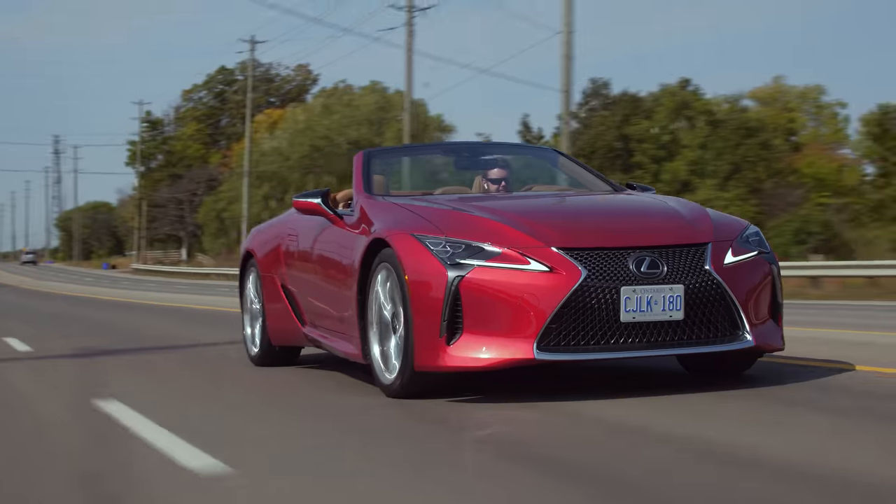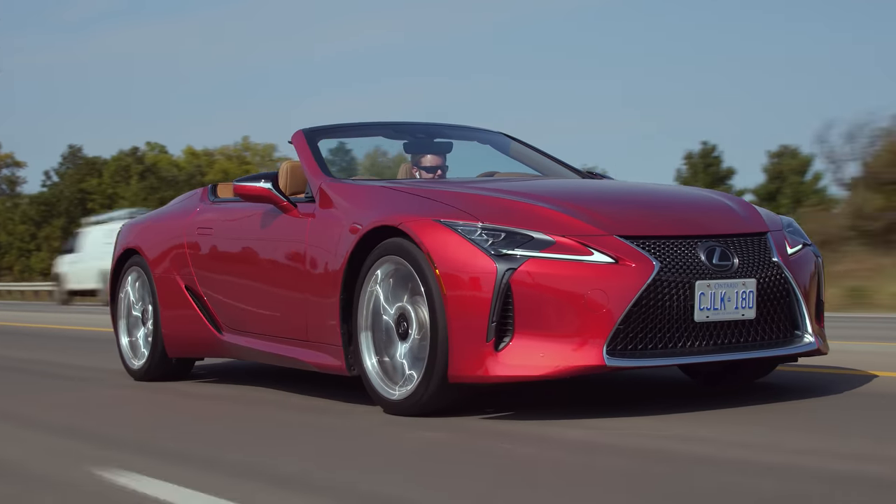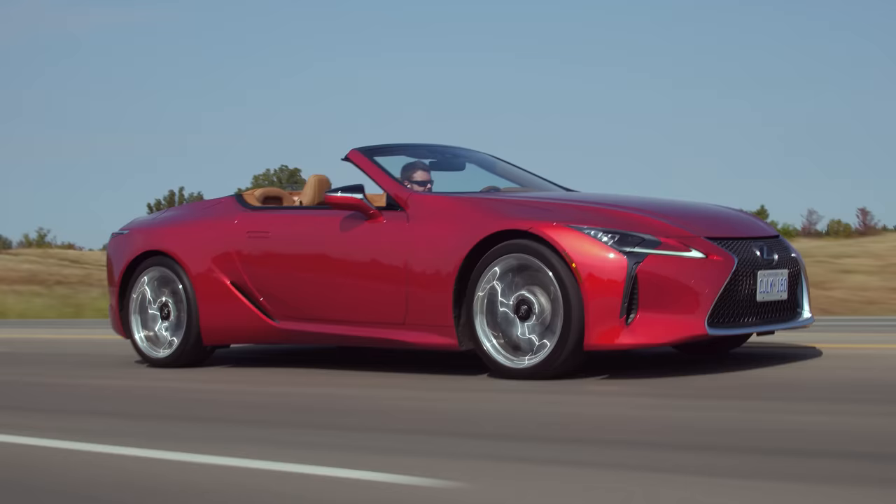So we finally have an LC 500, and we have it in convertible form with such a good spec. This is such a good first LC 500 version to drive. And by the way, if you like those really hype intros, we've got one in every single video, so maybe consider subscribing.